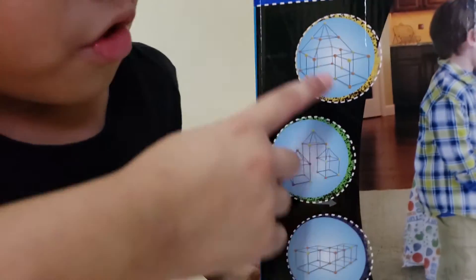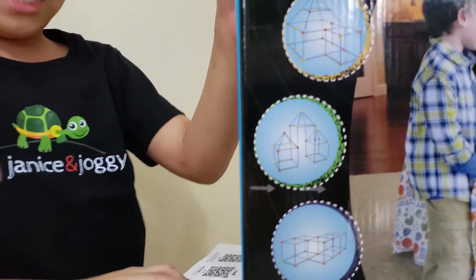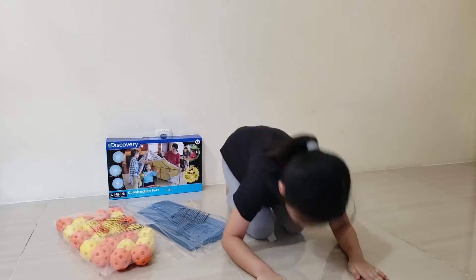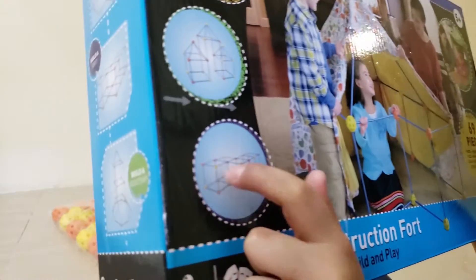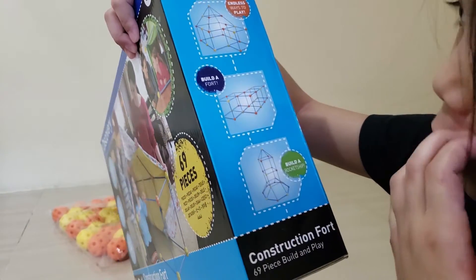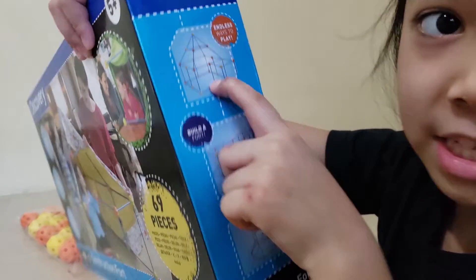I want to make this one. Let me turn it and scan it, okay? Okay, so let's build it over there and let's go! So guys, I'm gonna make this one. What's it called? I'm gonna make a fort. I'm gonna make a fort, and then after that I'm gonna make this other one. Let's go!